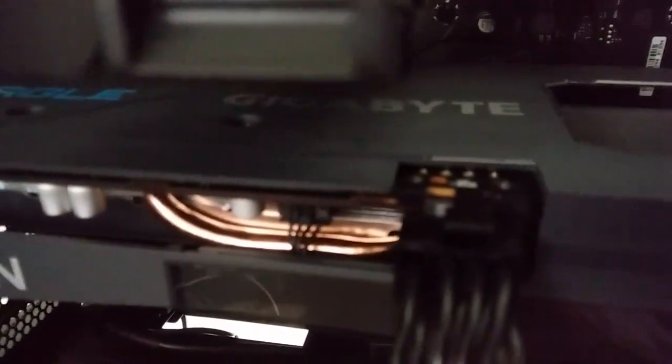Like, right here on top of the 8-pin, you can see some of the color of that PCB.